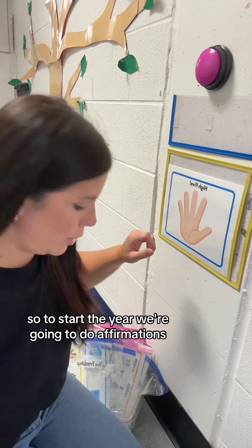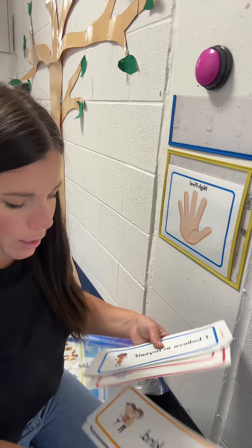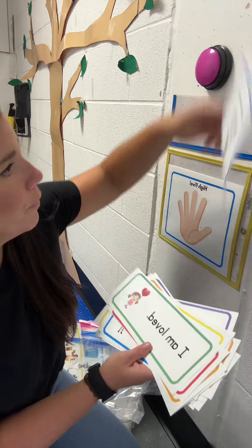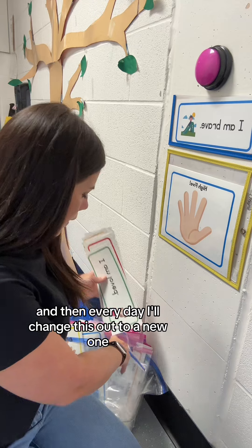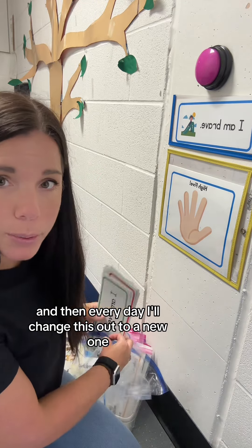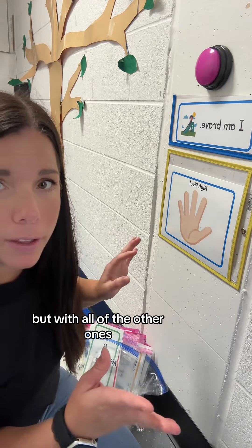To start the year, we're going to do affirmations. For the first day of school it's going to be 'I am brave.' I just slide it in there, and then every day I'll change this out to a new one. I keep the letter for the entire week, but with all of the other ones I switch it out every day.